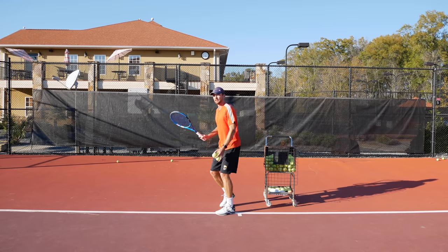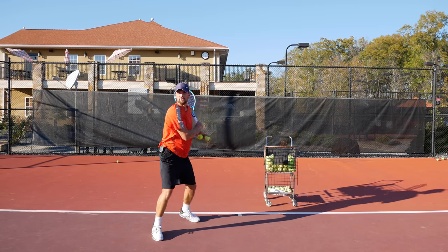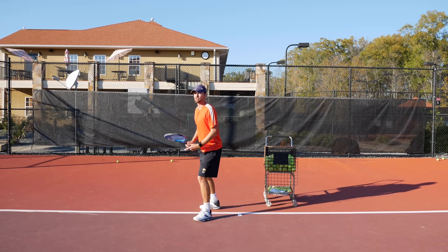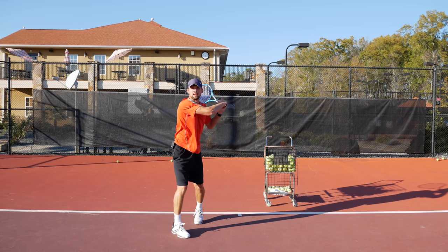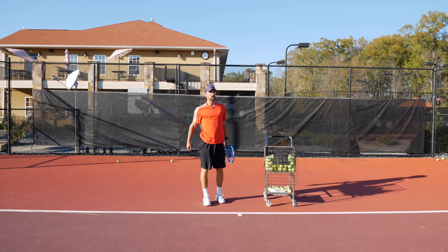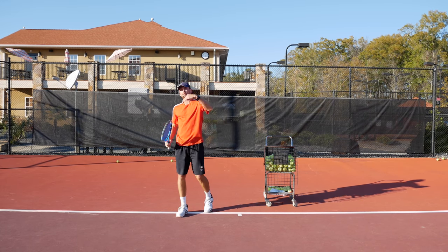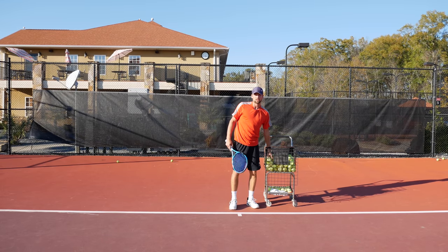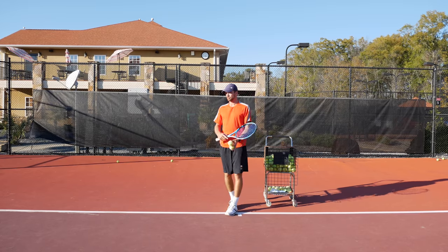Do it a few more times — stay sideways, close the ball, and transfer your body weight forward. The swing itself looks just like a regular forehand. Some people try to just block the ball like a volley but it's too far away, giving a short ball the opponent can attack. Others over-swing trying to crush it and make an error. Just swing it like your regular forehand.